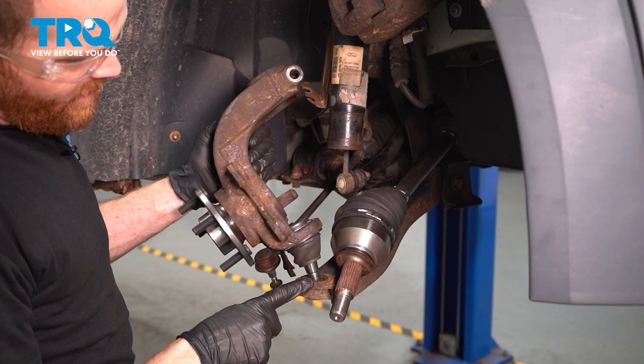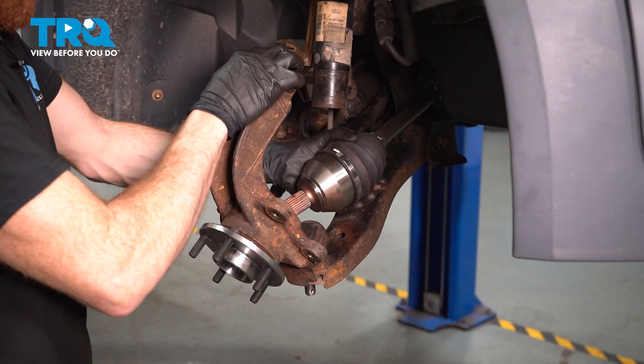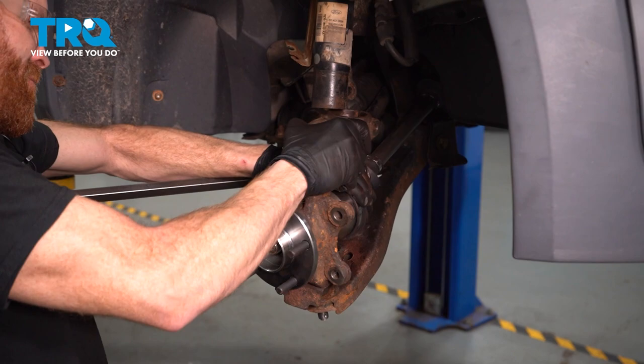Now we can get back over to the vehicle. Let's take our lower ball joint and slide it into the lower control arm. Once you have that in place, we're going to continue by putting the axle into the backside of the wheel bearing. At the same time, we need to pull this down and slide the bottom of the strut into the top of the knuckle.